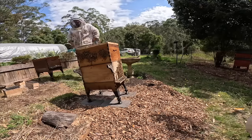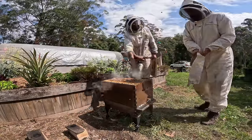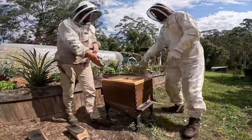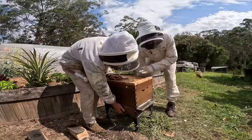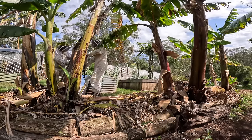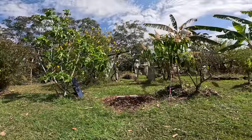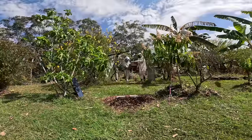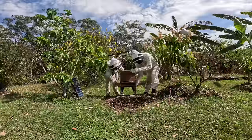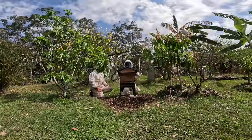I'm going to put my gloves on. We're going to take this one down to its new place. We get on each side like this — same again — and carry it down.